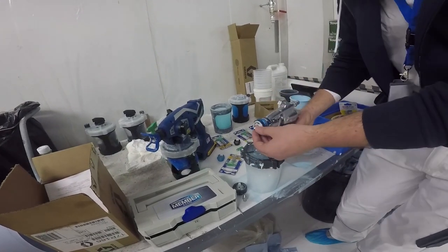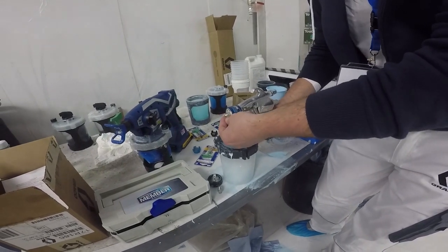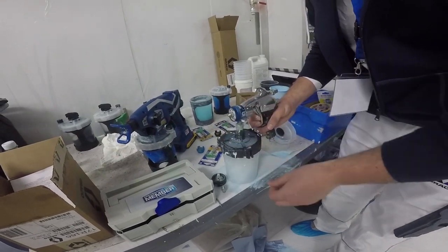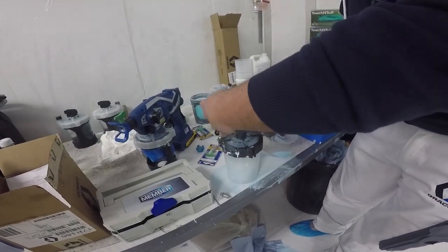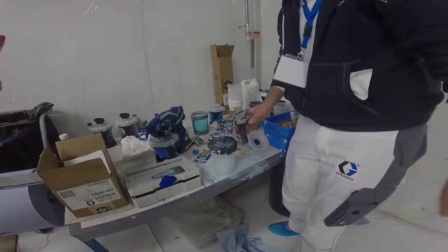Get it threaded, then pull the trigger back and tighten. That way you're not tightening with the needle against it, so you've got less chance of damaging the needle. Then all you do is put these two bits back on, find the thread, screw it back on — that's how you change the needle.